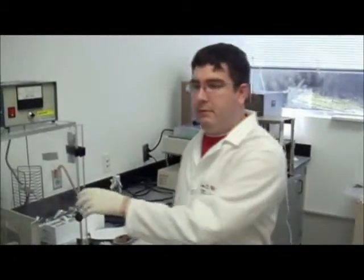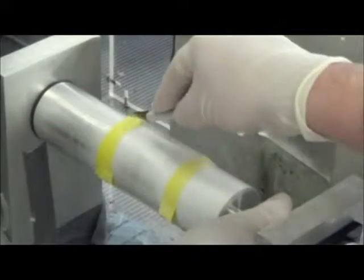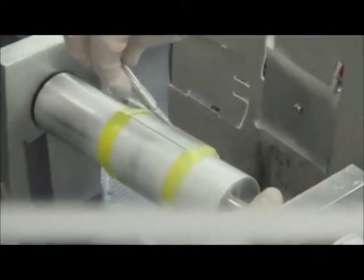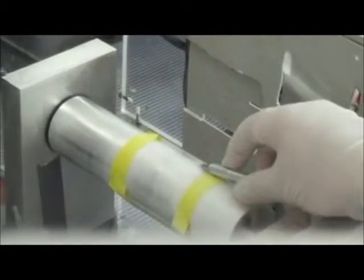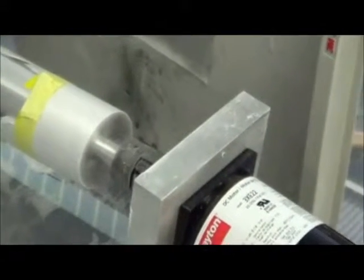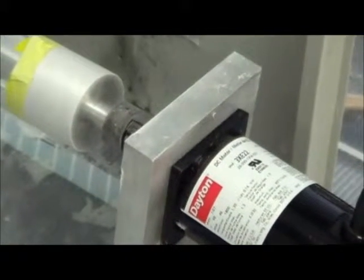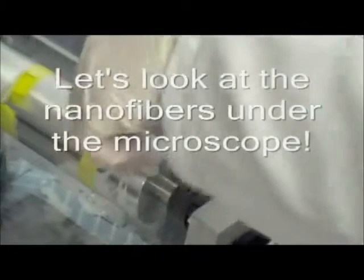Now we've finished electrospinning. We're going to open up the box and pull off the slides that we electrospun onto, and we'll take a look at them in the microscope. You can see it leaves a surface sheet on top of the drum or mandrel. You can see Lee pulling some of it off right now.